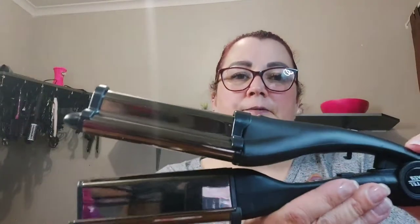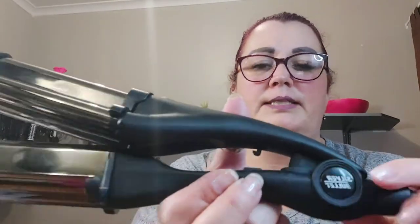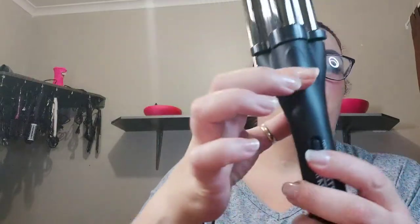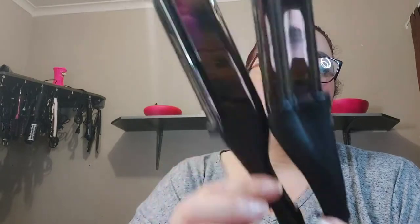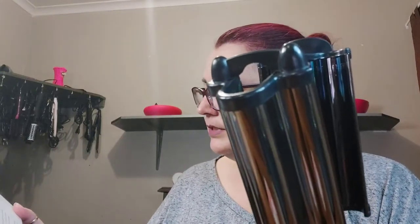So this is what the waver looks like — it's actually quite big. You can see 'Silver Bullet' on it. It's got a lock button on the top: press the button and it locks, press it and it opens. It's actually a very deep barrel waver. It is titanium — yeah, a titanium barrel with negative ions and infrared heat, for use on human hair.